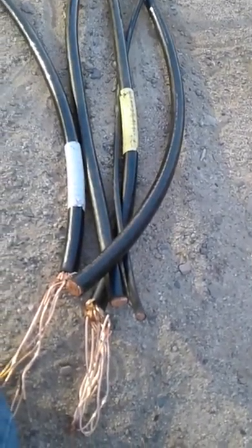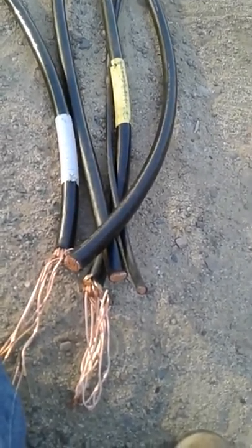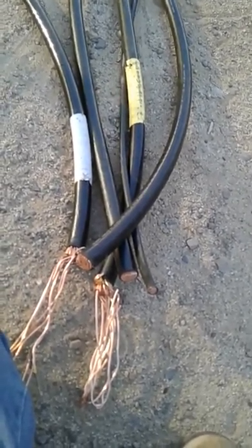These are 600 KC mil wires. Before I said MCM, but these are 600 KC mil wires.